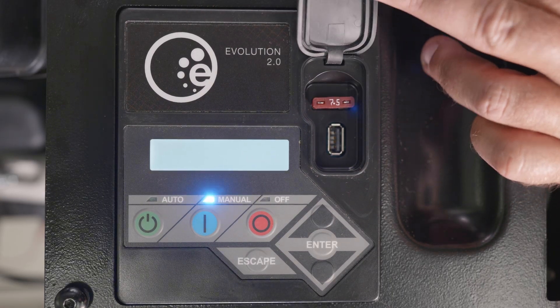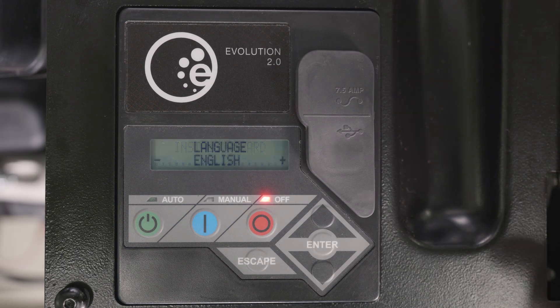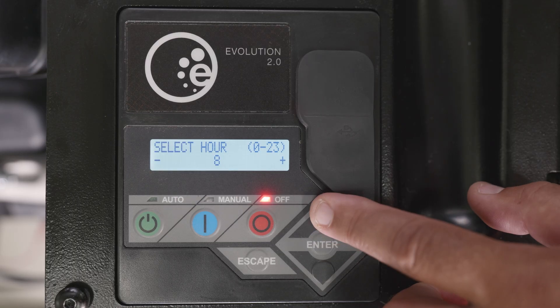Reinstall the 7.5-amp fuse. When the controller boots up, the install wizard should appear. This will allow you to set your time and date.